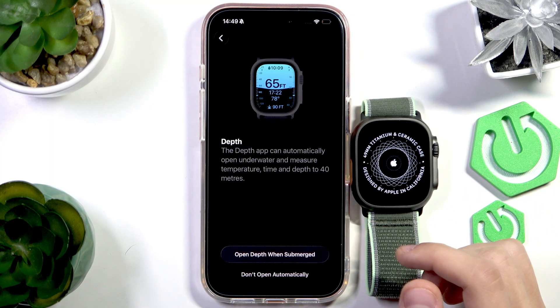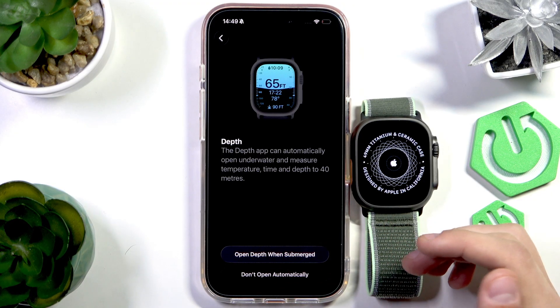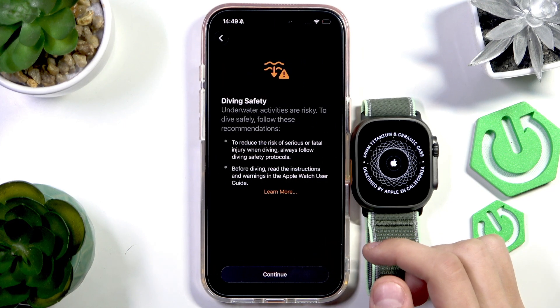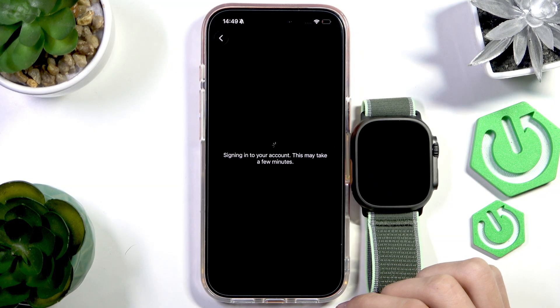You have the Depth app, which measures how deep you are underwater if you're into diving. It can automatically detect when you're submerged and you can enable or disable that. I'm going to enable it — open Depth when submerged. There's also a diving safety notice, so make sure to read that.